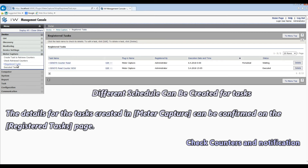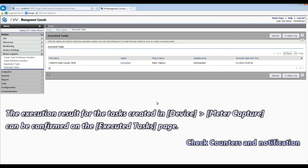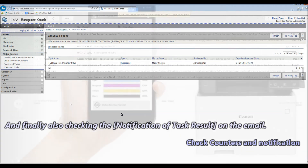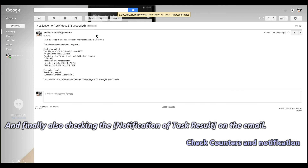The execution result for the tasks can be seen on the following page. And here I'm also checking my email notification that the counter reading task has been executed.